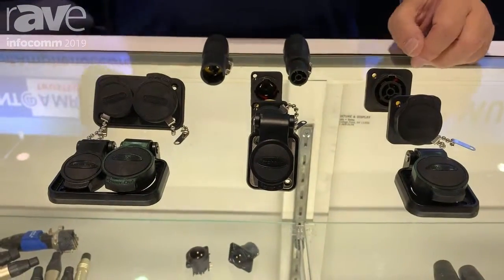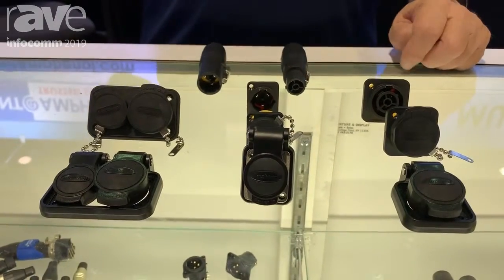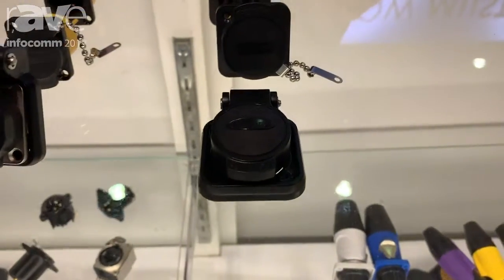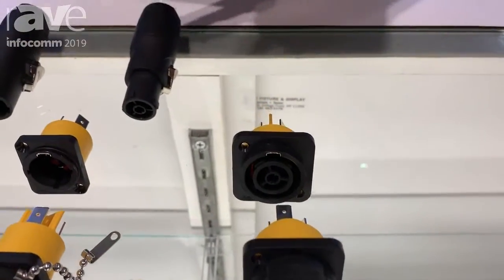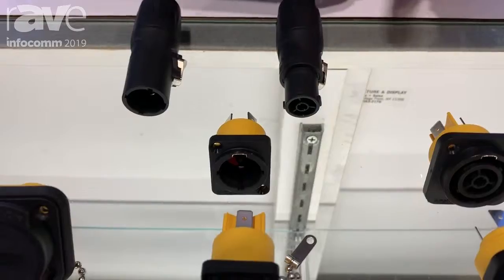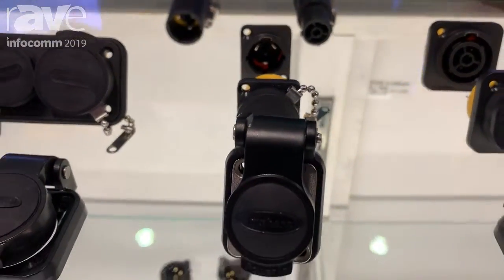This new HPT product is fully plug compatible with the TrueOne style connector that's available and widely used in the entertainment world on both entertainment lighting fixtures as well as video wall applications. This product is make and break under load, so it's a circuit breaking connector, 20 amp — you can unplug it while it's still under power, unlike the original blue-gray PowerCon.